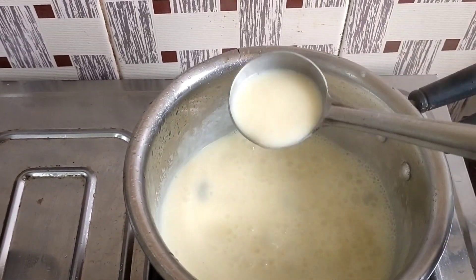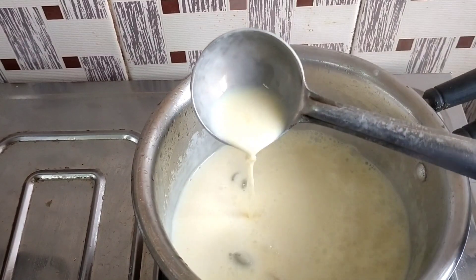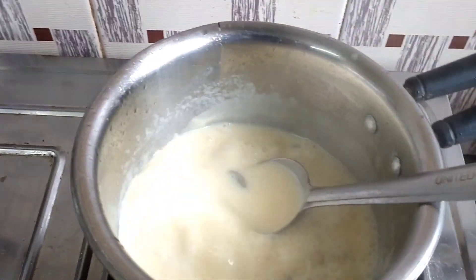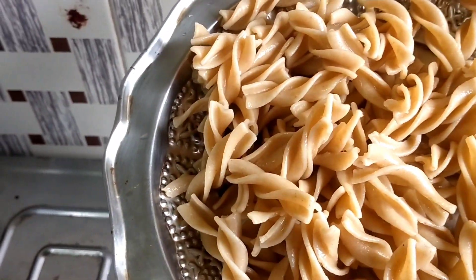The pasta is already half boiled. The stove is on very low flame. If you want to put a little bit of pasta in the pan, we can add the pasta now.